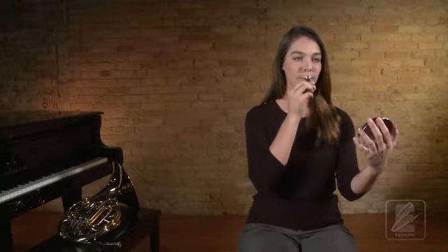Did you get a mouthpiece sound? Try it one more time with Katie. Get your mouthpiece set. One, two, ready, breathe.